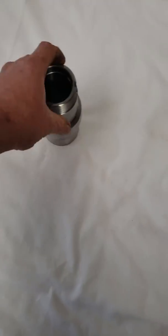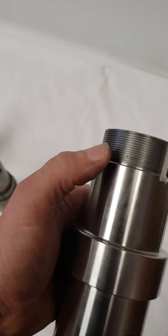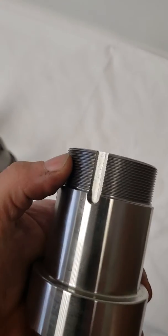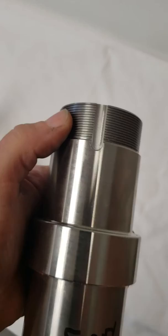Then we have the Grand National 2 and a half. The bearing surface right here is 2 and a half inches on the outside diameter, and it uses a 12N nut and a 12W washer.